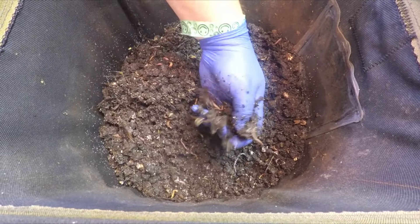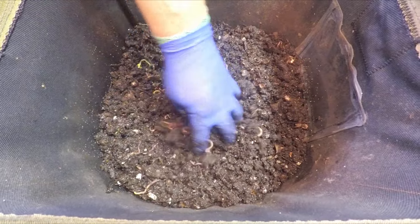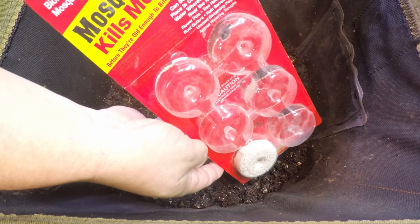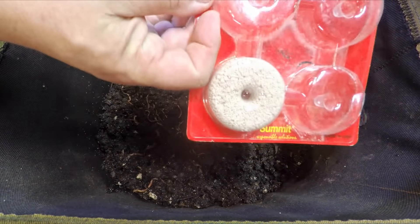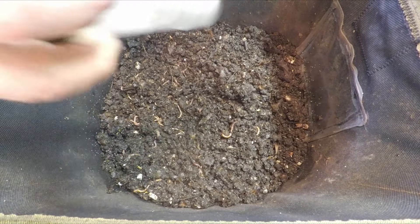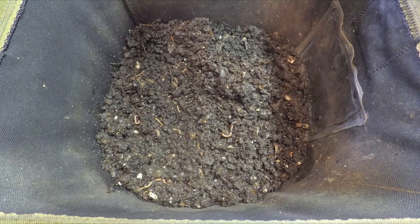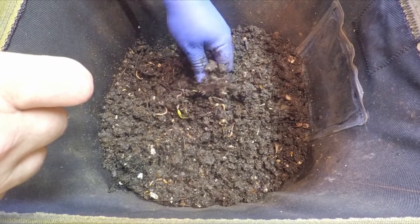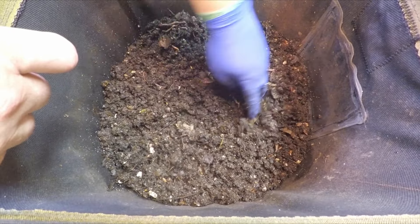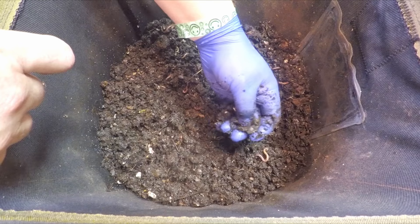The worms are everywhere — everywhere I grab a handful of material it seems like there's worms in it, which is cool. We're going to try something I've not yet tried before: a technique for dealing with flying insects using mosquito dunks. Normally the manufacturer suggests dropping this material into water and applying that solution to your systems. But here I'm going to try an approach I've seen used elsewhere — applying this stuff dry. I grabbed my little Magic Bullet blender and ground up one of those mosquito dunk cookies to apply it in its concentrated dry form.